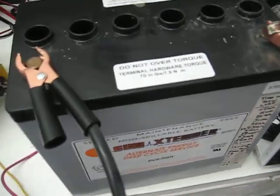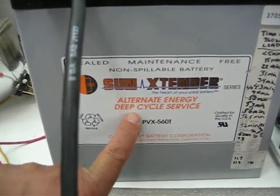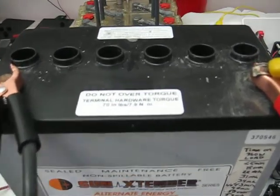I'm making this YouTube video to show you something here. This is an AGM battery that was totally sulfated, and what we did was we put it on a supply and flooded the cells.